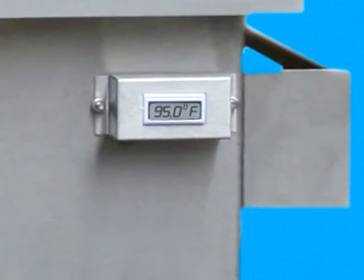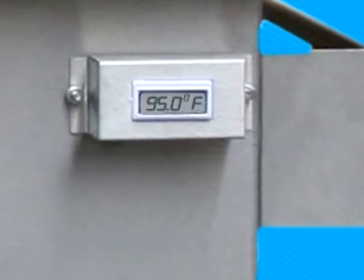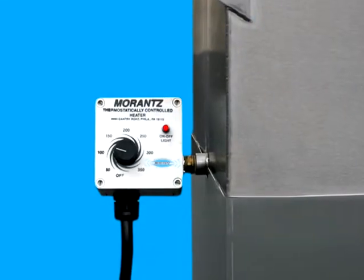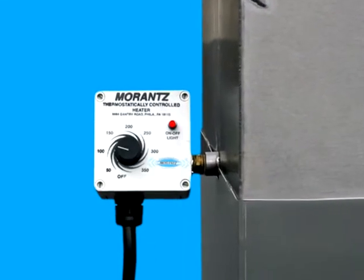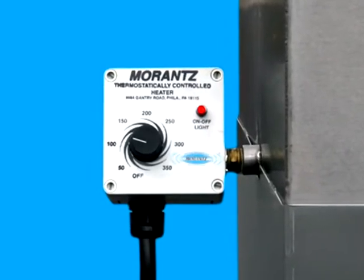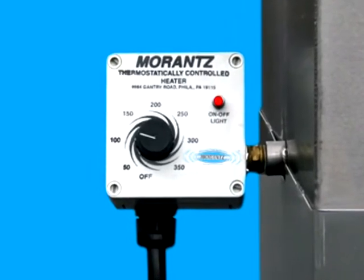The water is heated to approximately 95 degrees Fahrenheit for most blinds. Appropriate cleaning temperatures will vary for different types of blinds, and the Baby's digital temperature display readout allows the operator to easily monitor the water's temperature. The machine's deluxe thermostatically controlled heating system allows you to set and maintain the appropriate cleaning temperature for any cleaning application.